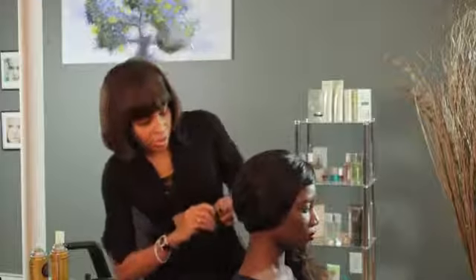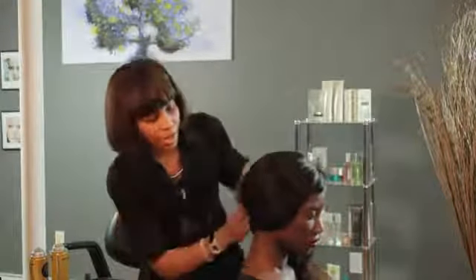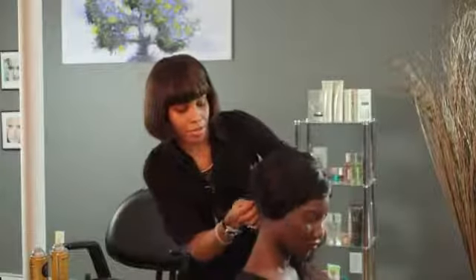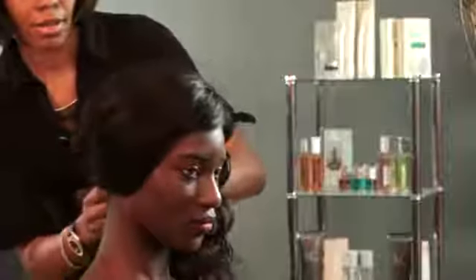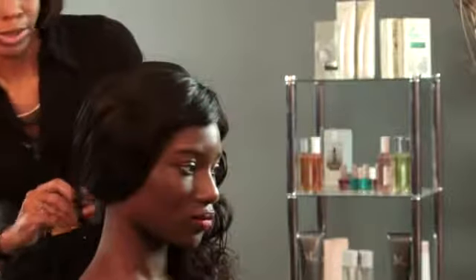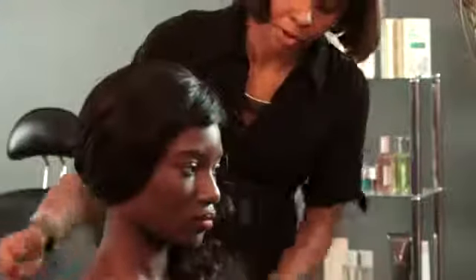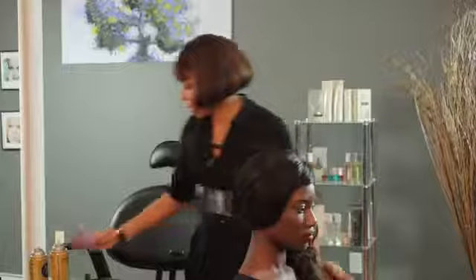This is supposed to be the best time of your life and you're supposed to be excited, loving your hair and loving your makeup and feeling beautiful. That's the look that you want and that's the look that you're going for. This is a very nice hairstyle to do that.